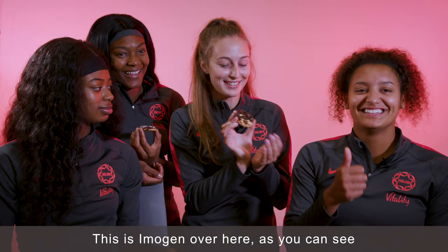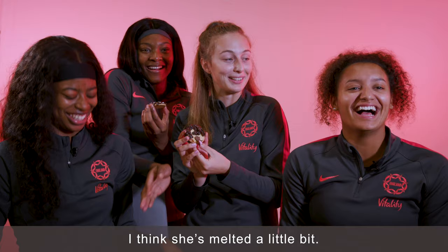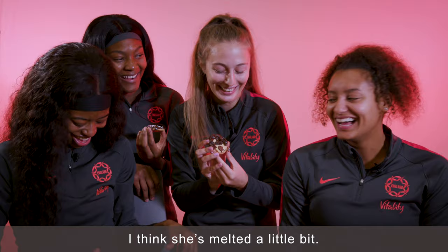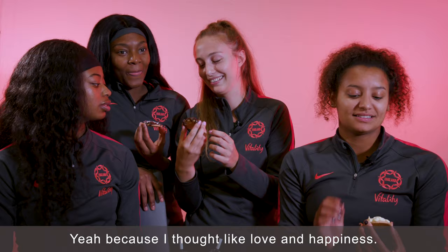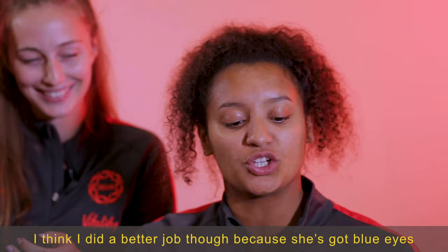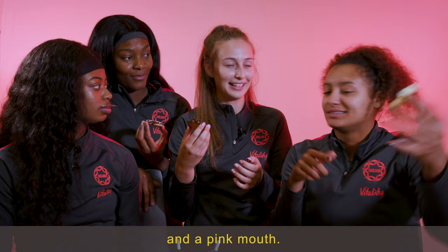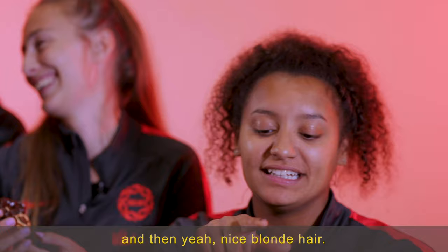This is Imogen over here. As you can see, it looks alike. I think she's melting a little bit, but I like my lips — love and happiness. So I returned the favour and did Amy. I think I did a better job, though, because she's got blue eyes and a pink mouth. Have I really got that wonky mouth? No, but it's nice — petals, rose petals, and nice blonde hair.